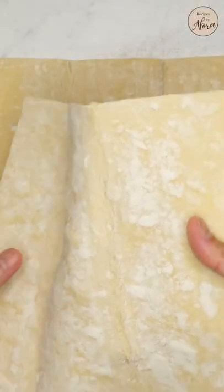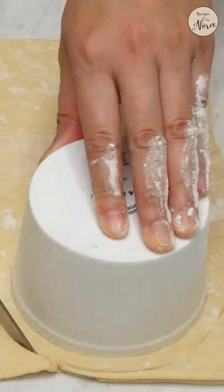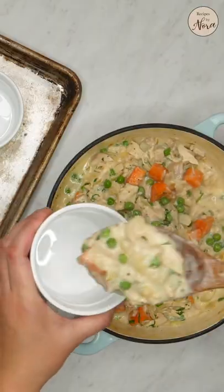Lightly flour your surface, then roll out your defrosted puff pastry to make your cutouts. You can use one or two sheets put together as you wish.